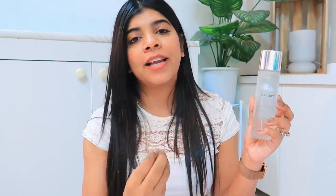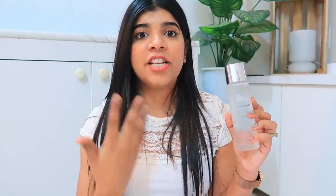Coming to the weather factor — this is perfectly okay for dry weather as well as humid weather because it has a water-like texture. In dry weather it makes your skin plump and radiant. And since it is water-like and very lightweight, in humid weather like in Mumbai in summers, it doesn't make your skin oily or sticky. It gives you the perfect amount of hydration and makes your skin feel refreshed.